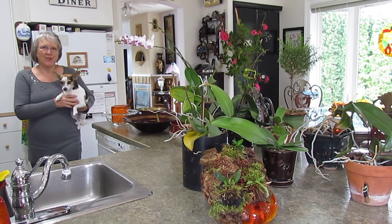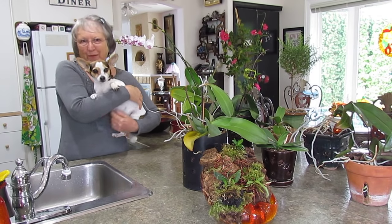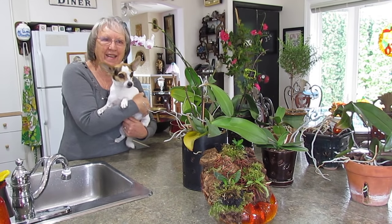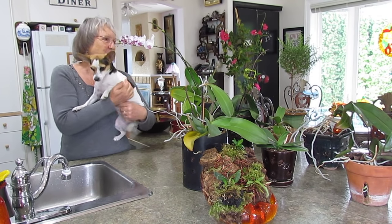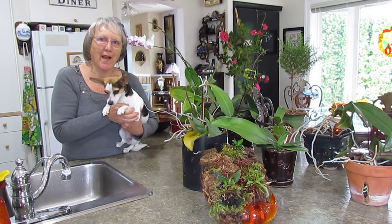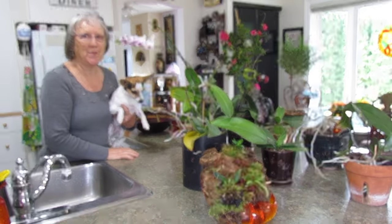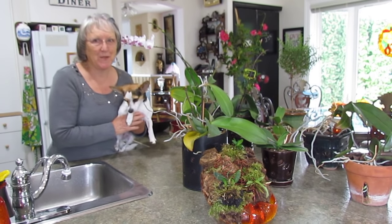Hi! I should have fancy music playing but I'm afraid that's too high-tech for me. Here's Maggie and I for another little treat on bringing your Phalaenopsis inside from the patio, and tips and tricks that I seem to use myself.